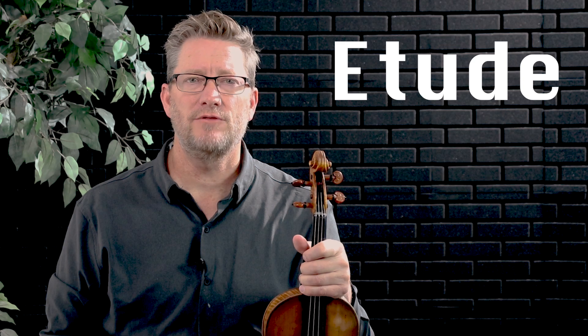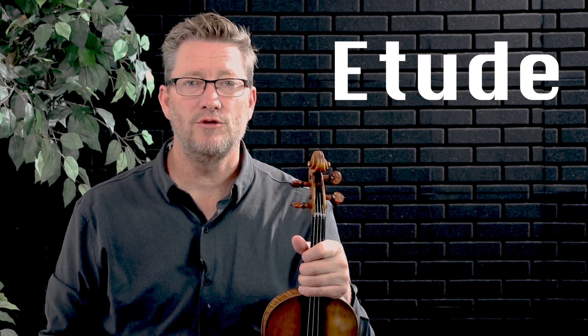Welcome to another Scott Tanner Violin Video, where I create videos to help you become a more successful violin student. This video is a teaching video on etude. An etude is a composition intended for the basis of the improvement of a performer's technique.